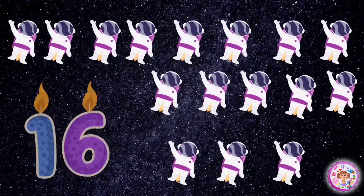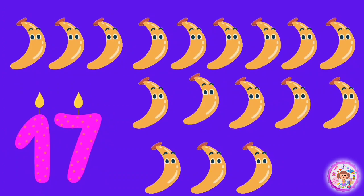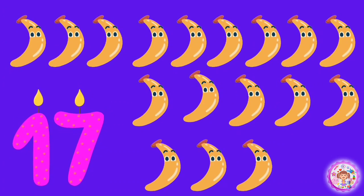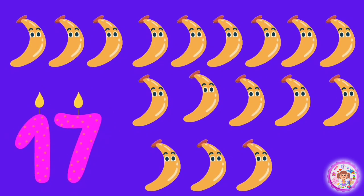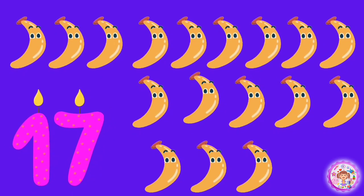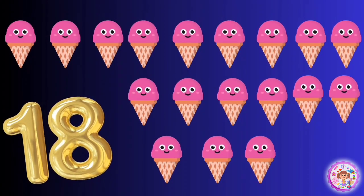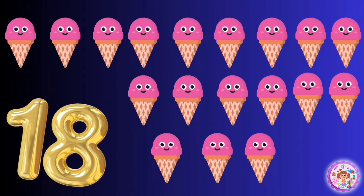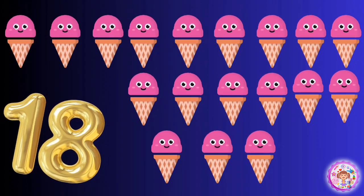17 bananas. 1, 2, 3, 4, 5, 6, 7, 8, 9, 10, 11, 12, 13, 14, 15, 16, 17. 18 ice creams. 1, 2, 3, 4, 5, 6, 7, 8, 9, 10, 11, 12, 13, 14, 15, 16, 17, 18.